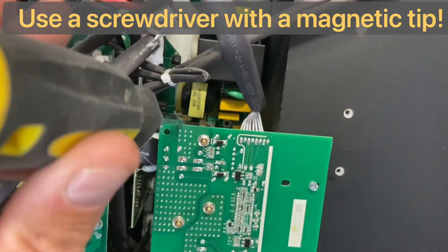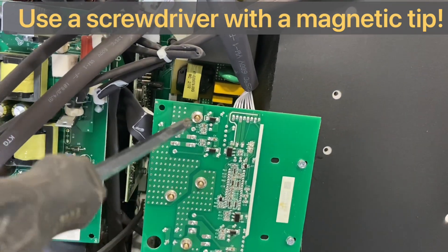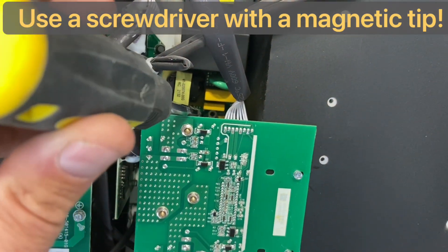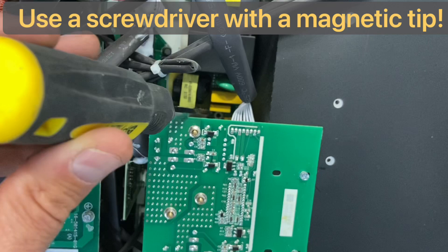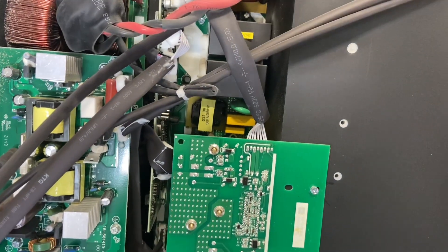This circuit board can stay. If it makes you feel more comfortable, you can remove it with the screws and nuts, but otherwise I never did — I've done quite a few of these now. You can get the screwdriver in there just like that and take it out. That's it — very simple.